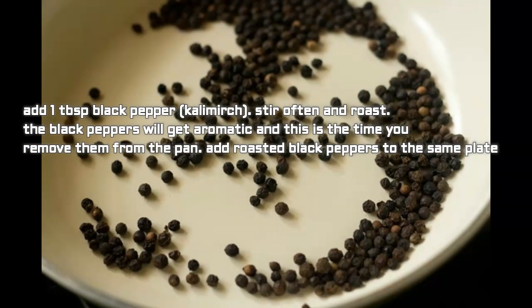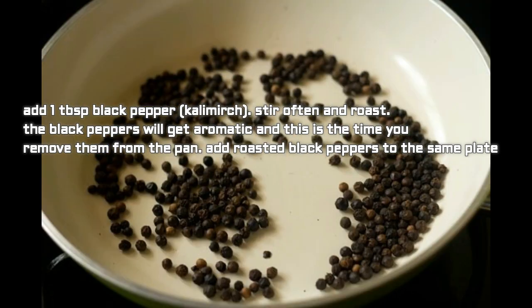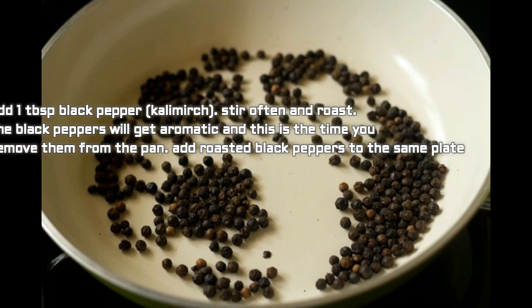Now add one tablespoon black pepper. Stir often and roast — the black pepper will become aromatic, and that is the time to remove them from the pan. Add the roasted black pepper to the same plate.